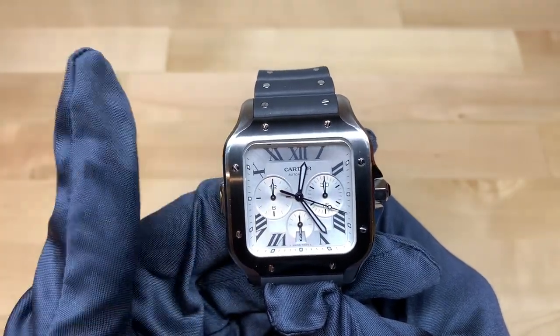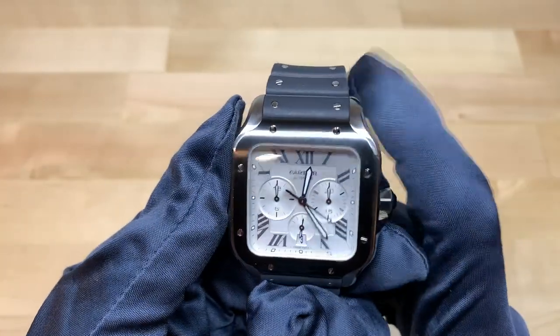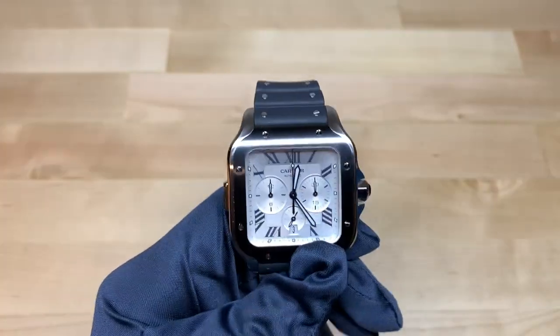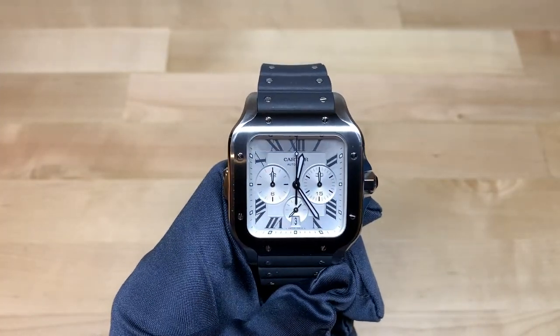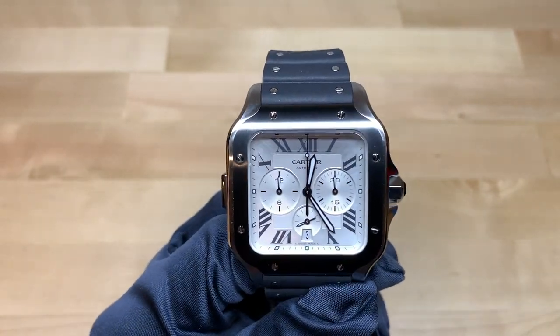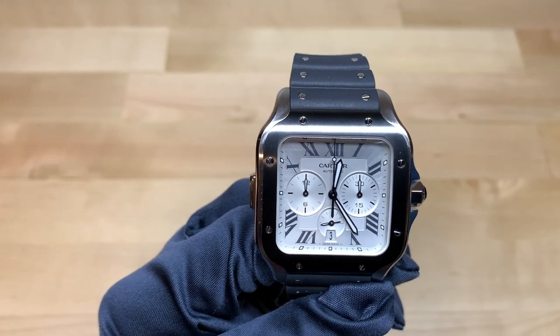To start the chronograph you hit the button on the side, to stop it you press it again, and to reset you press the crown in. So I don't know if you can classify that as a mono-pusher chronograph since it does require the use of multiple buttons, but that is something to take note of.